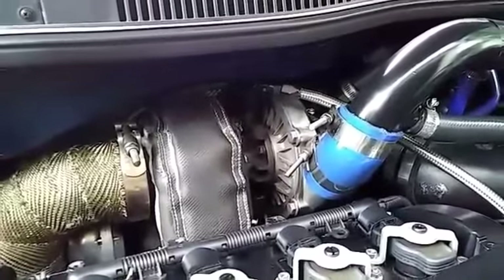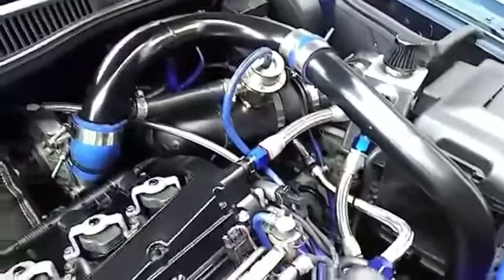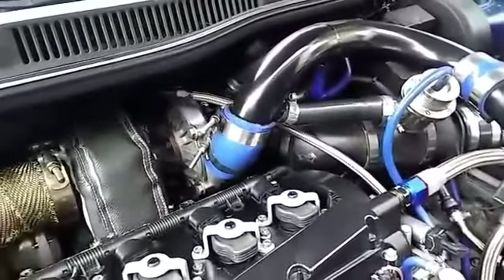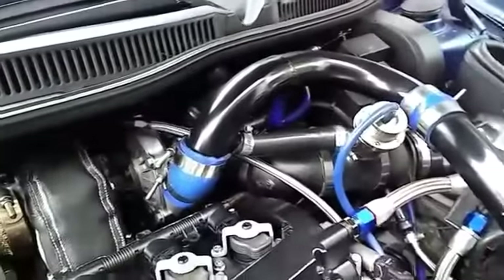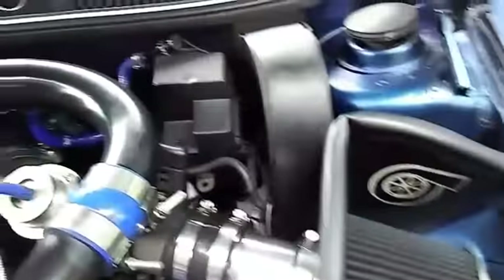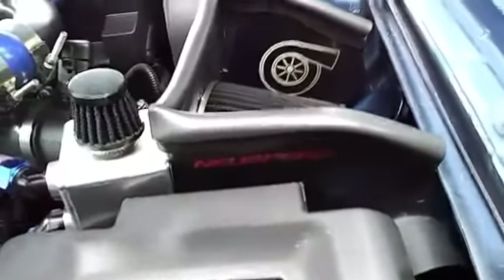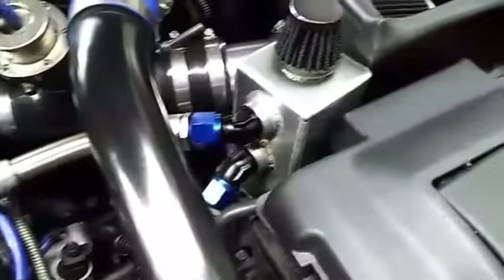I got the Kinetic Motorsports top mount manifold — sits nice and high up in there. I bought a cheap Amazon intercooler pipe kit, cut it up, and routed it myself — that's not how it came. I also painted the pipes black with ceramic coating. Did all the intake myself. It's got a CT Tuning diverter valve and a manual boost controller tucked up in the back.